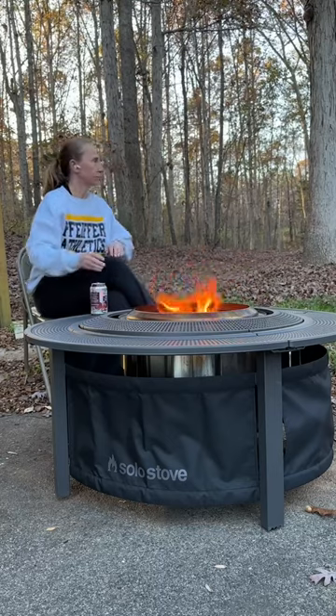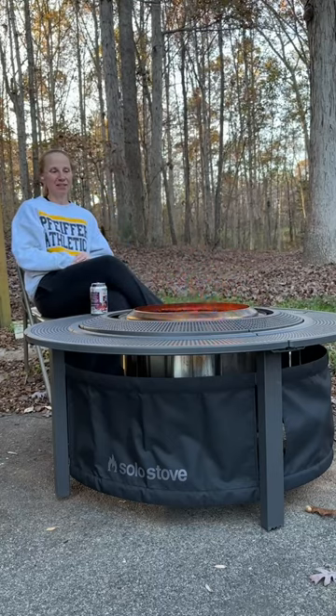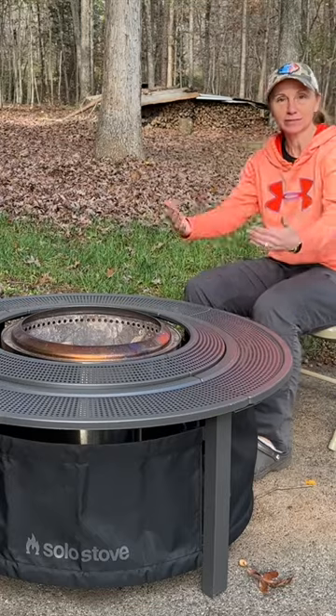I do feel like these shelves are going to be pretty cool — being able to set a drink or your s'mores ingredients on the edge and still be able to just sit back and relax and feel some heat from that fire.